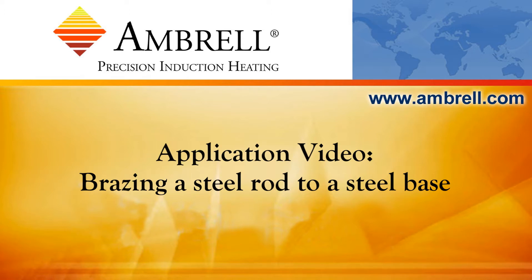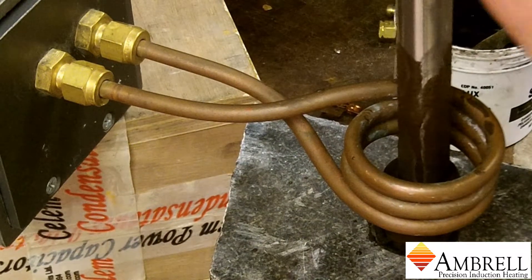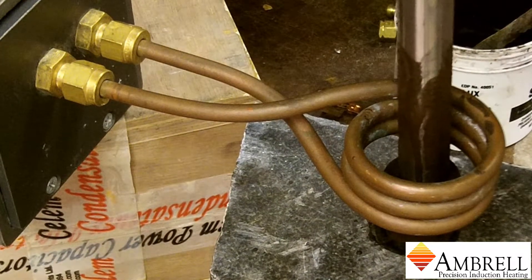Hello and welcome to another application video from Ambrell, an Ameri-Therm company. In today's application video, we are brazing a steel rod to a steel base for a machine tool company.